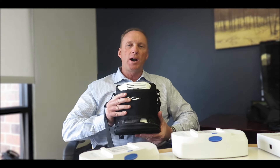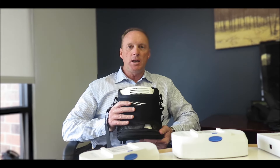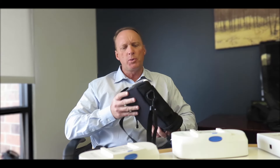The last piece for test mode is to understand how many hours are actually on the device. So you can go in and from a service perspective see how many hours the patient's used it. So those are the three key features.